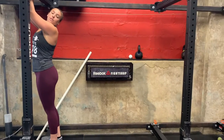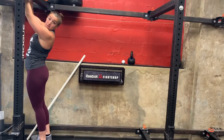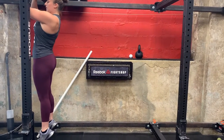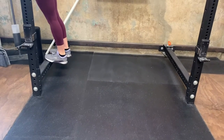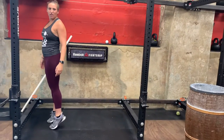And last, we're doing 20 dorsiflexion drops. Something tells me you're not going to find a break at Memorial Park, but if you do, let me know. From here, just stand on your toes and drop your heels down. You can do this on any ledge you find. If all you have is a flat surface, just do some calf raises — stretch out those ankles a little bit.